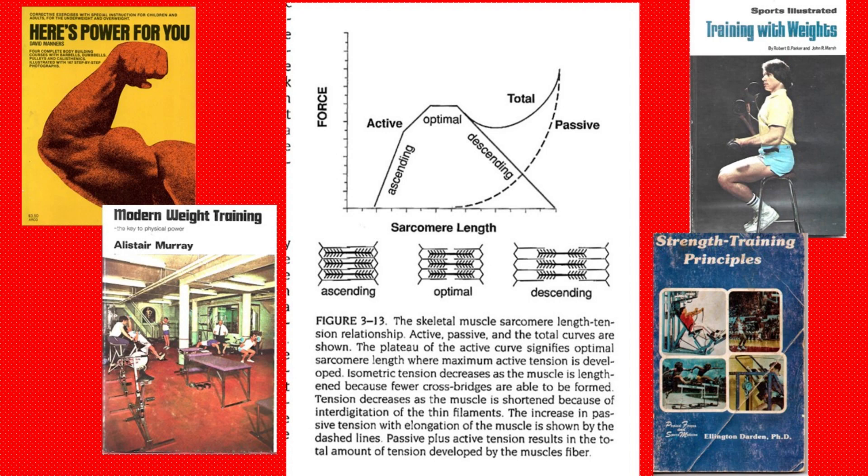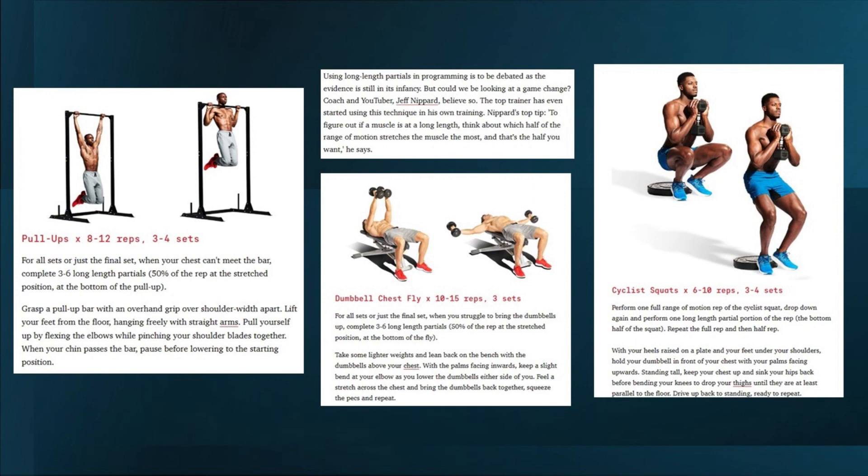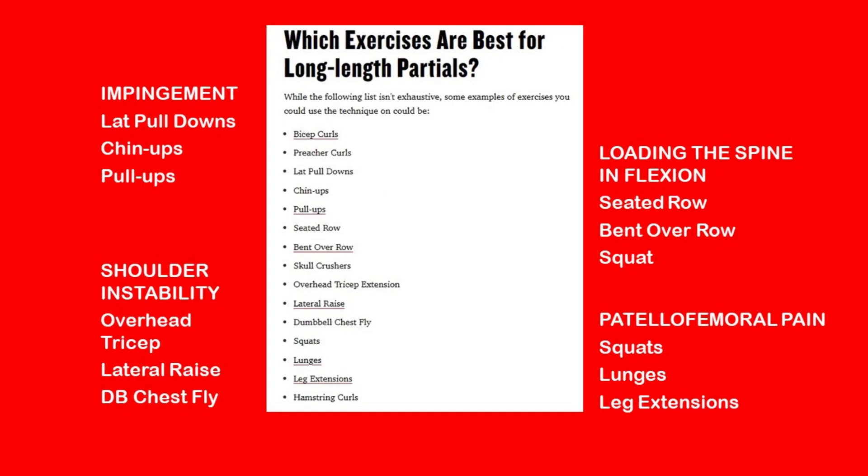A few pages into the article, they discuss how to determine the long length and the best exercises to use with this technique. Quote: 'to figure out if a muscle is at long length, think about which half of the range of motion stretches the muscle the most, and that's the half you want.' Now there's too much to unpack in that sentence, so let's just take it as is. But remember: overdoing or misinterpreting the long lengths is an issue. A couple of exercises don't make my list — biceps curls and preacher curls, I don't see any benefit to doing this technique here but no harm either. And skull crushers — I'll cover those three exercises when I look at the studies.